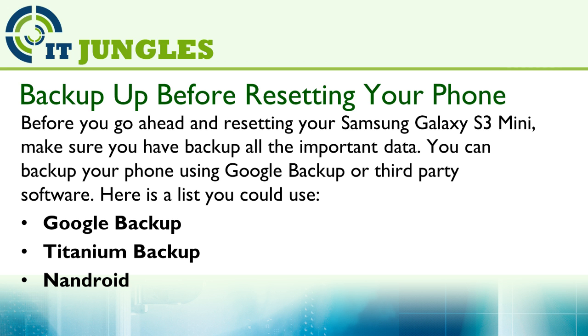You can backup your phone using Google Backup or third-party software. Here is a list you could use: Google Backup, Titanium Backup, or other Android software.